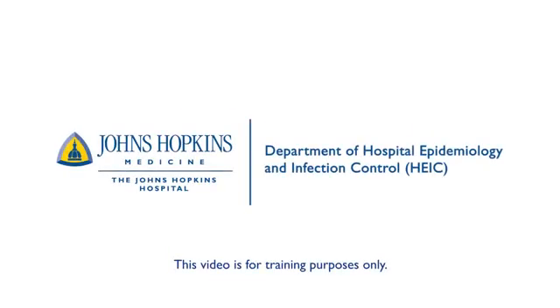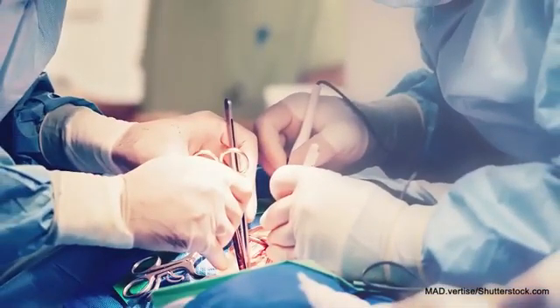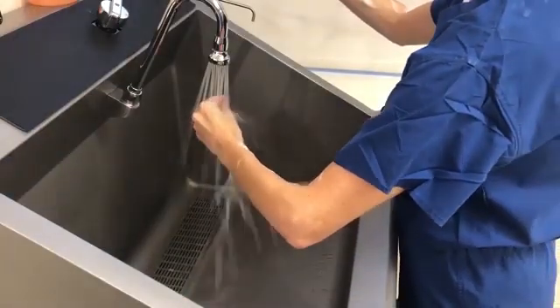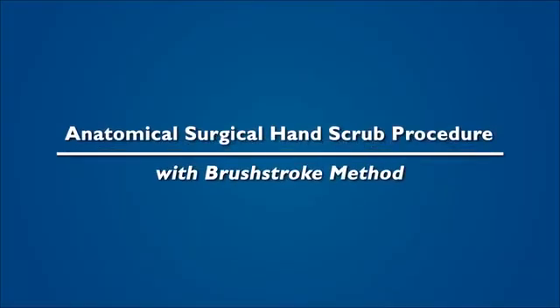This video is for training purposes only. Surgical site infections remain a prevalent threat to patient safety. Proper surgical hand scrub techniques are essential to decreasing its incidence. This video provides instructions on the anatomical surgical hand scrub procedure using the brush stroke method.